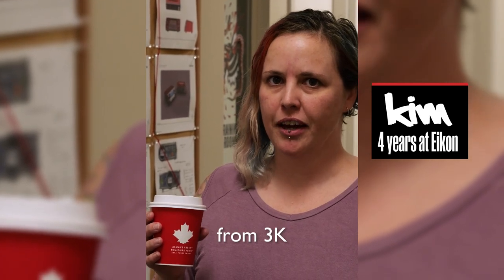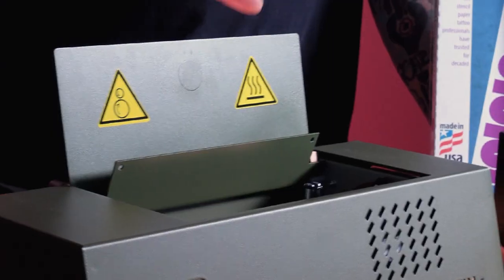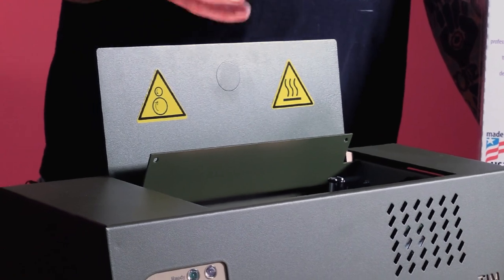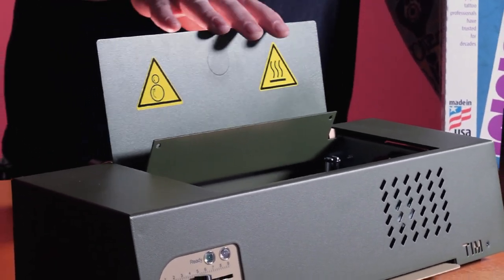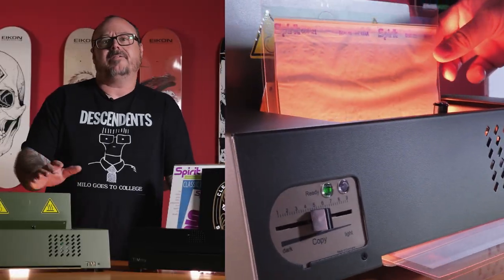Up first is the Tim. It was introduced back in August of 2022 and it replaced the popular A3 and A4 thermal copiers. The main objective of the Tim was to solve the issues that arose when stencil paper companies started to change the dyes they were using.